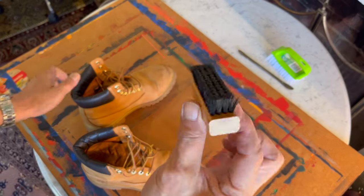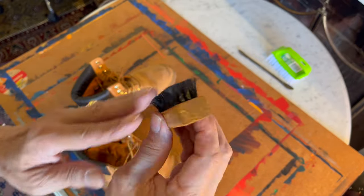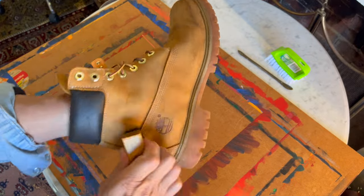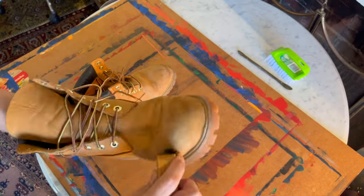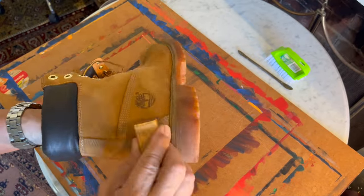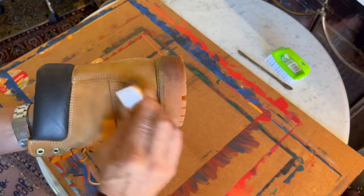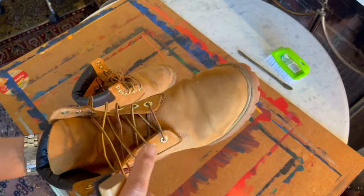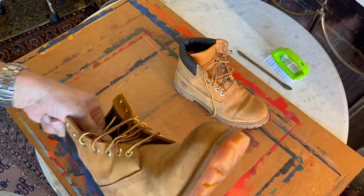The next step is to use a suede brush — one of these little ones with stiff bristles. There are suede brushes with a copper bristle core, but I find these are good enough; they're made by Timberland. All I'm doing is brushing off the visible dirt — any black spots where I've rubbed against a garden bed. At this stage I'm not concerned about re-raising the nap; I'm just rubbing off as much dry dirt as I can. I should really take off the laces to clean underneath, but it's not particularly dirty, so I'm not going to waste my time.